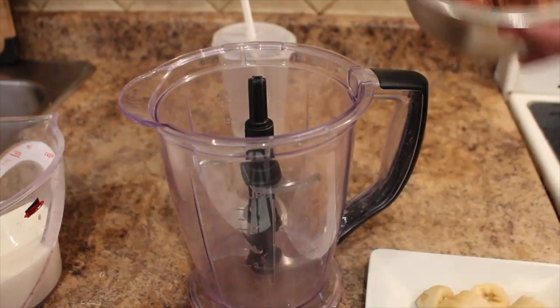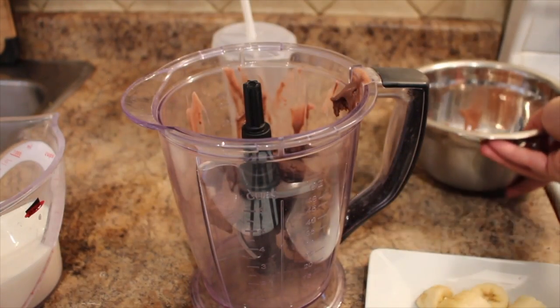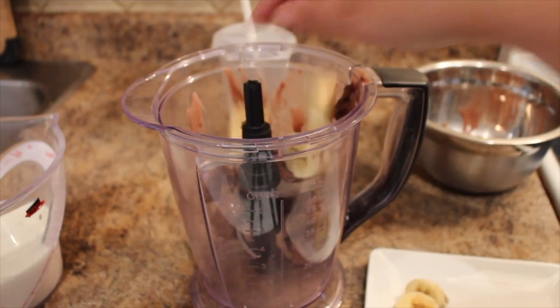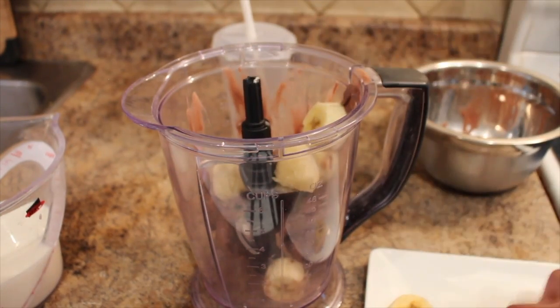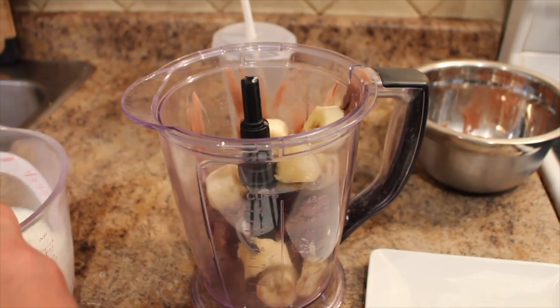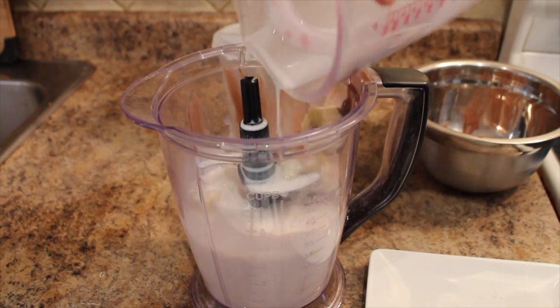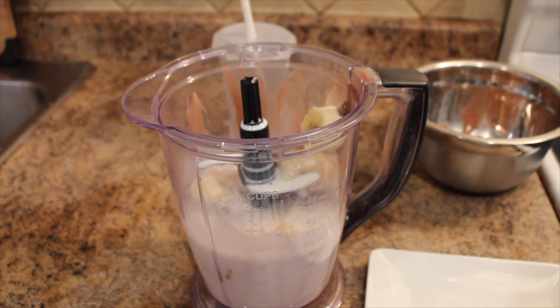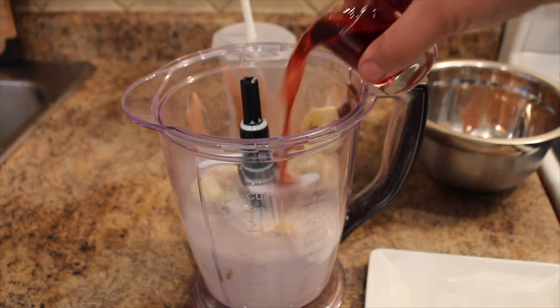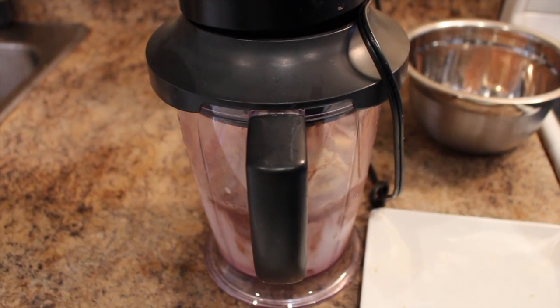So now it's super easy. You put everything in a blender — the chocolate ice cream, the banana, the milk, and the cherry liqueur. And we blend that until smooth. So let's start blending.